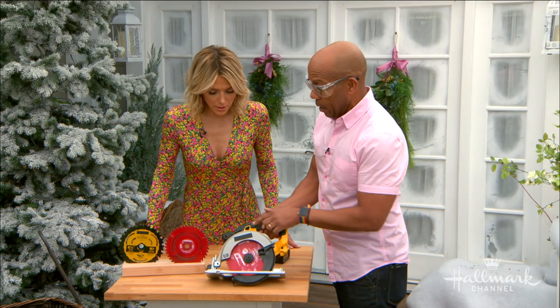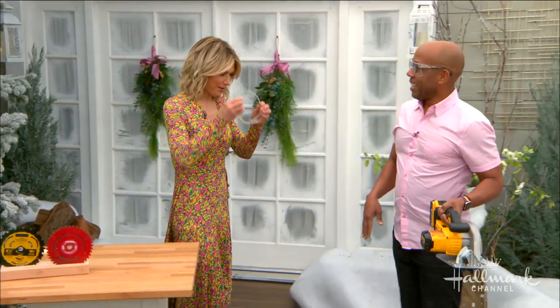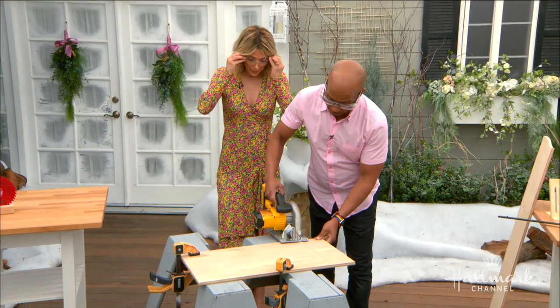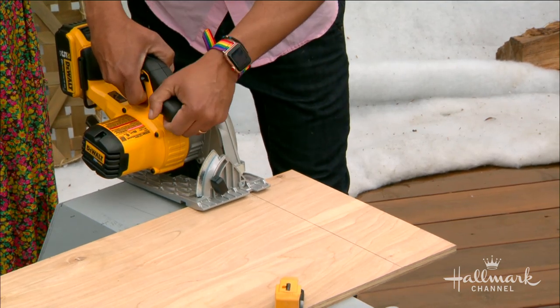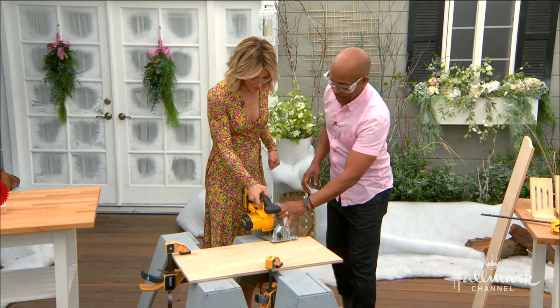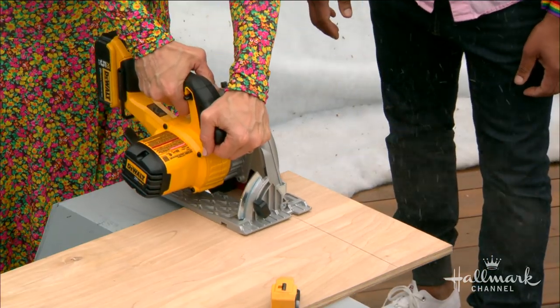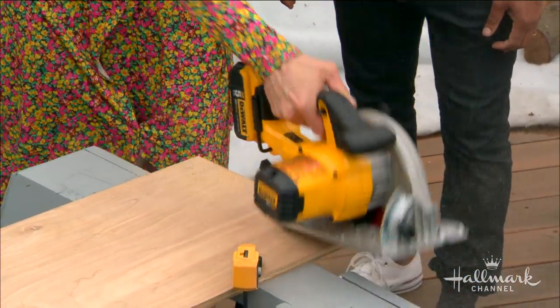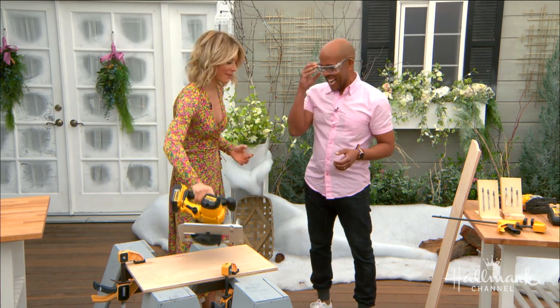There's a safety button right here — you push that down with your thumb while you pull the trigger. It won't even work unless you've got both buttons down. Set it flat on the wood with the blade away, engage the safety trigger, put one hand here and then just go forward. [Cutting demonstration] How easy was that? Even easier than the jigsaw because it's just a nice straight forward motion. A powerful woman with a powerful saw!